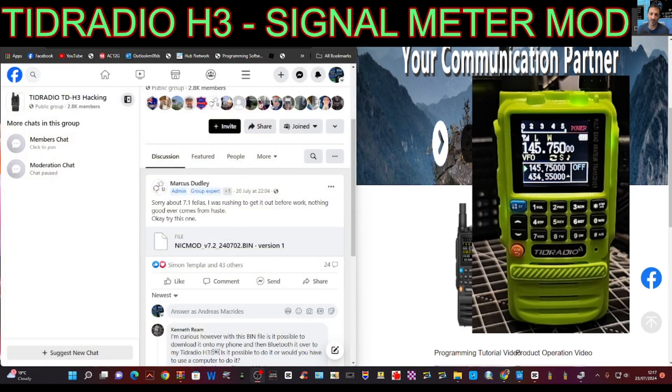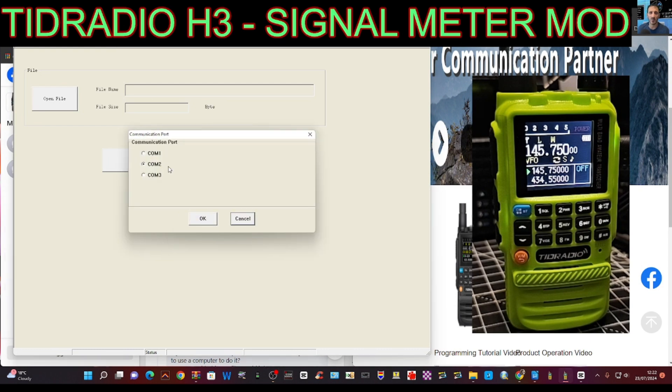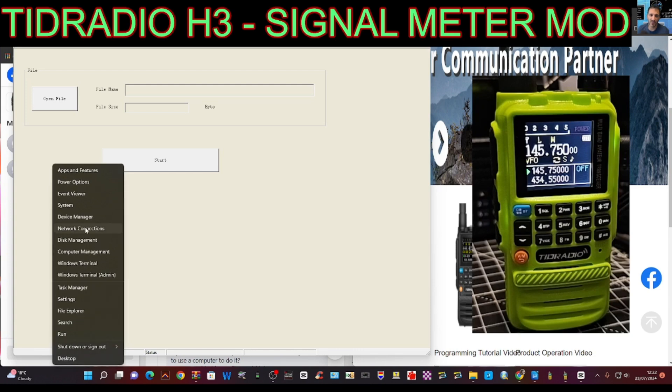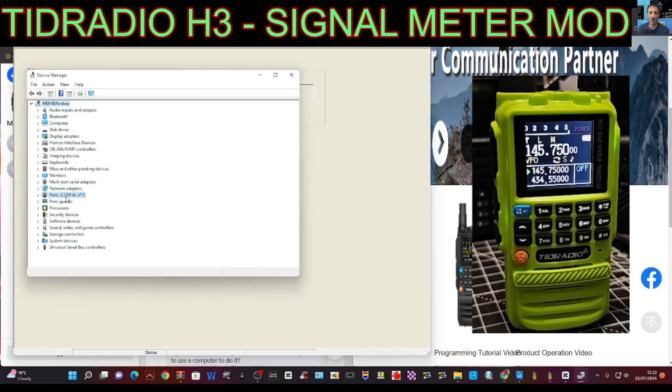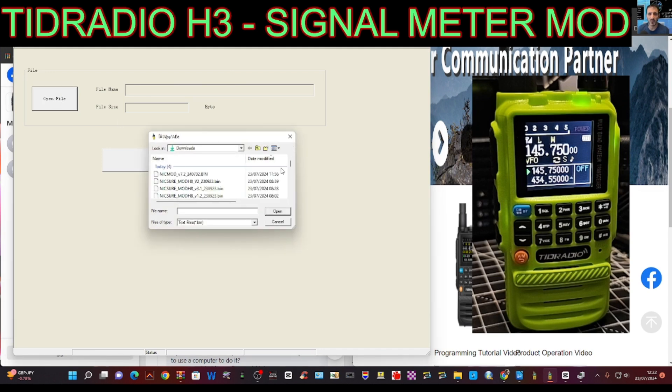We're going to open the firmware program, which is called TID-TDH3. We've got our cable connected — we're going to select our COM port, COM 2. We get that because remember we right clicked Device Manager and found that when our cable is connected it's COM 2 — USB read at COM 2 — so we know that's the right COM.